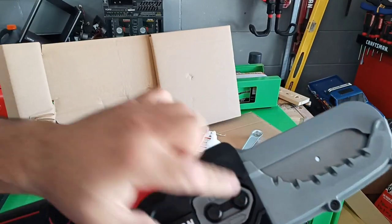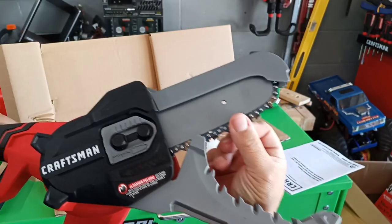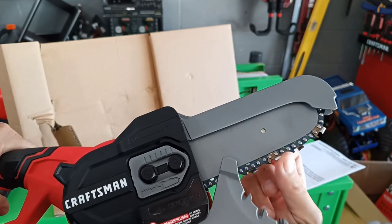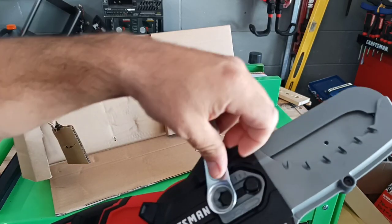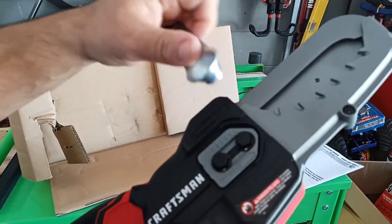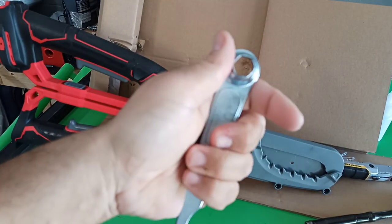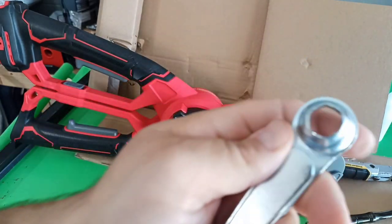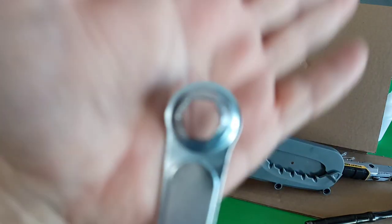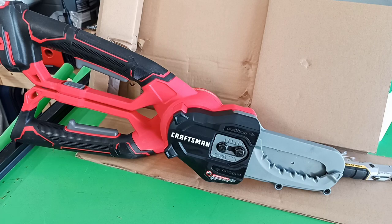Here is your chain adjustment. The chain comes loose, and you adjust it. You can use a regular wrench if you want. Pro tip: do not use the included wrench, especially when you're going to unscrew it initially, because loosening it I really damaged it. Thin metal. Use a regular wrench or a socket.